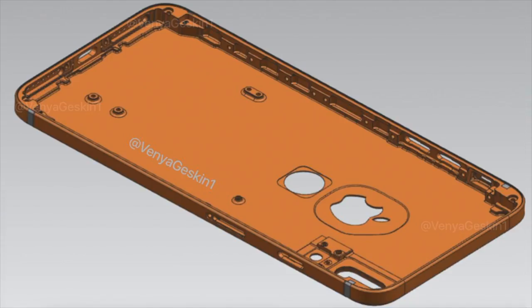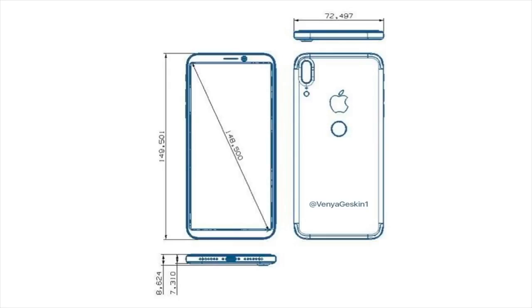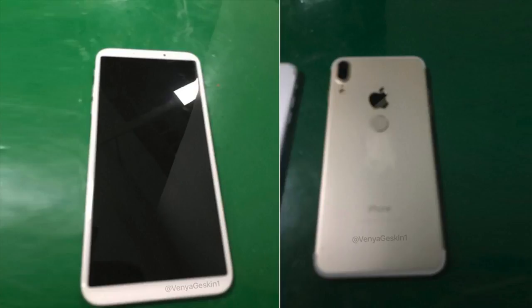The other option: if Apple couldn't pull off the fingerprint sensor under the front screen, then the fingerprint sensor is going to be on the back and it's going to be an aluminium case. Which is pretty boring, considering we've had that design and material for the past four years.